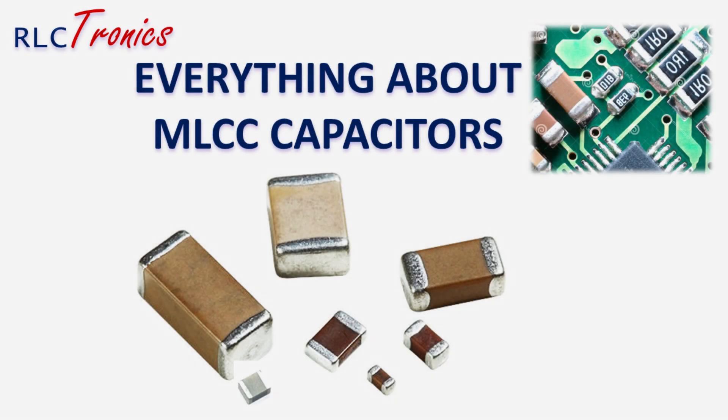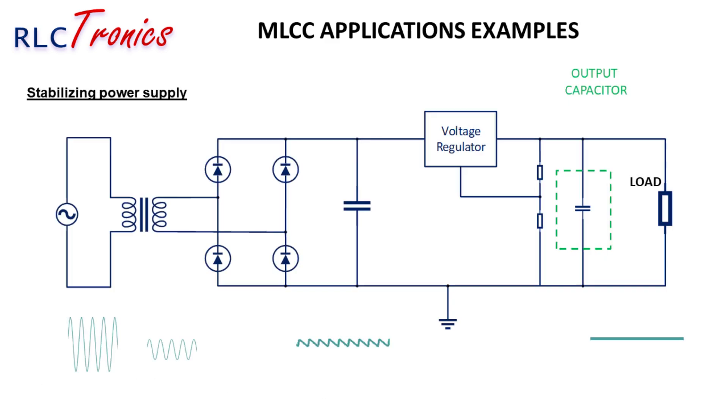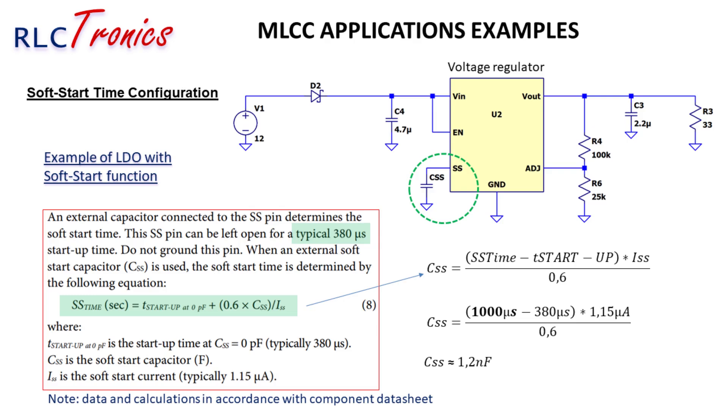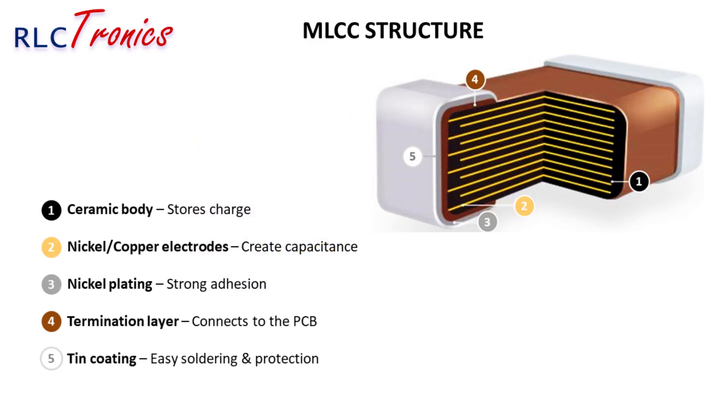In nearly every modern electronic device, there's a tiny yet powerful component at work: the multi-layer ceramic capacitor, or MLCC. These small but essential components are the backbone of electronic circuits, ensuring smooth and stable performance. MLCCs are surface-mount capacitors made up of multiple alternating layers of ceramic dielectric material and metallic electrodes. Their design allows them to store and release electrical charge efficiently.